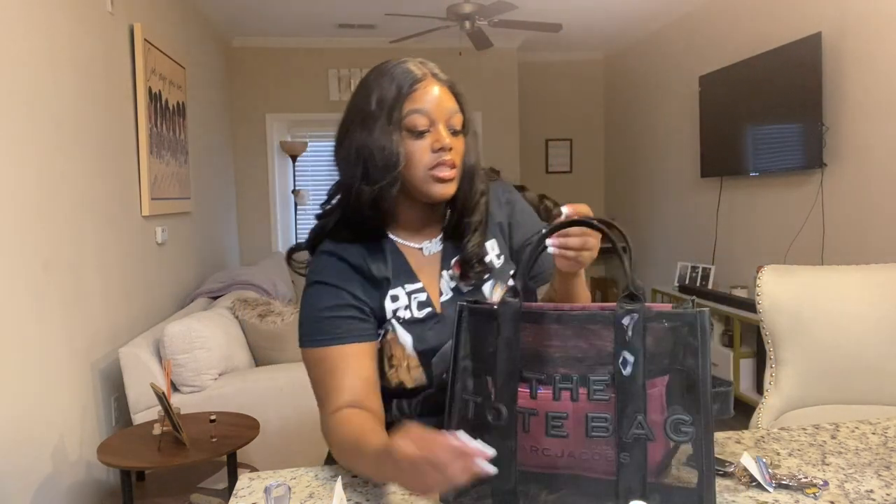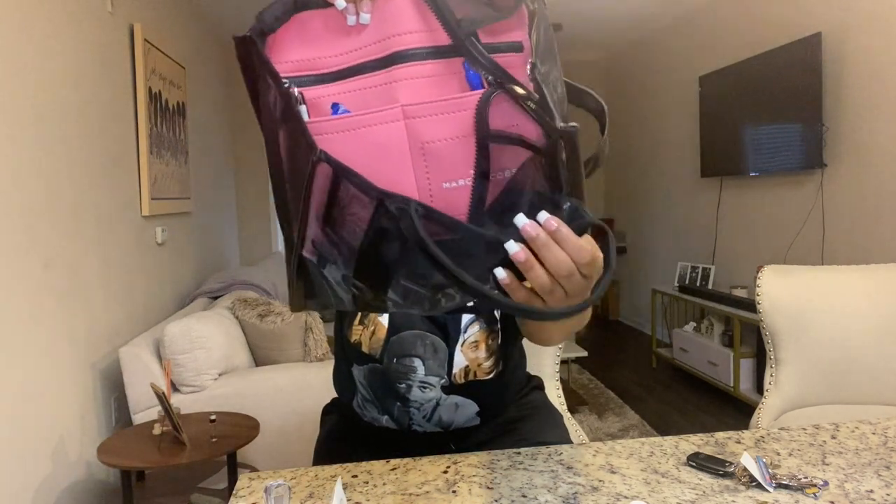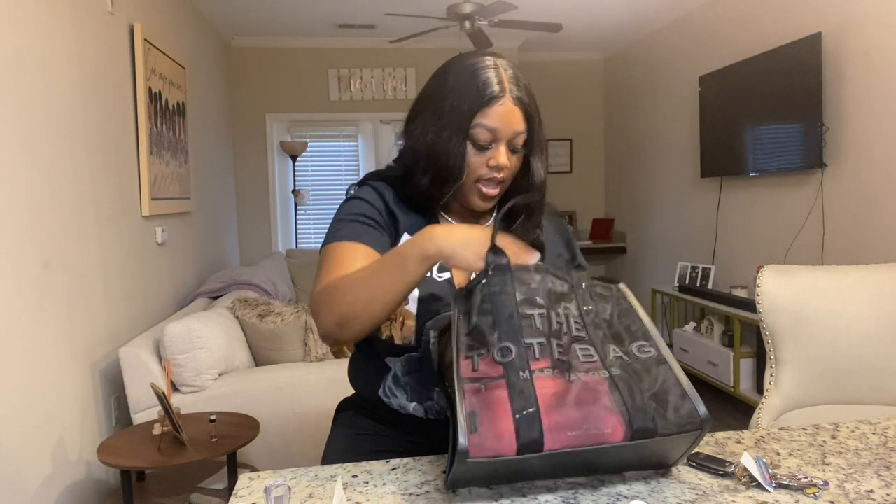That's it for the main bag — now we've got to get into the flap. The little pink flap has two little insert holders and a zipper pocket. Let's start with those.